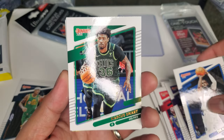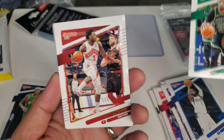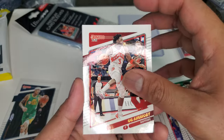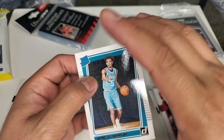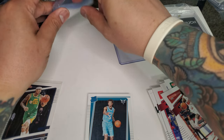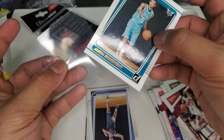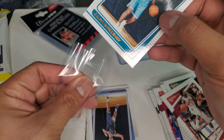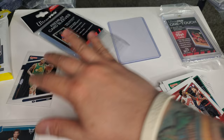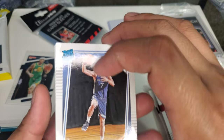Tim Hardaway Jr., Dallas Mavericks. Marcus Smart, Boston Celtics — he's playing good defense this year. OG Anunoby, Raptors. And we have a rookie card — James Bouknight. We got a rookie card here, we'll put it on the side. That's a pretty nice card. And we have Santi Aldama, rookie card! He played really good last night — that's pretty awesome. So that's a Grizzly, another Grizzly on our collection, personal collection.